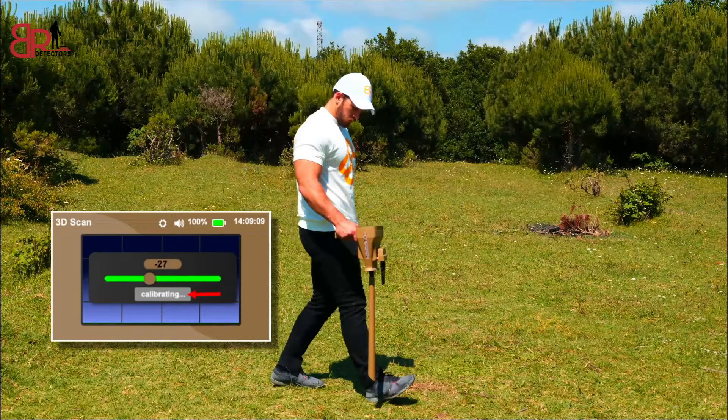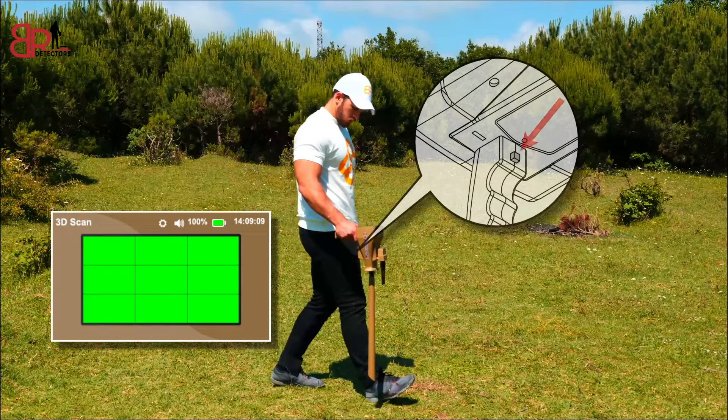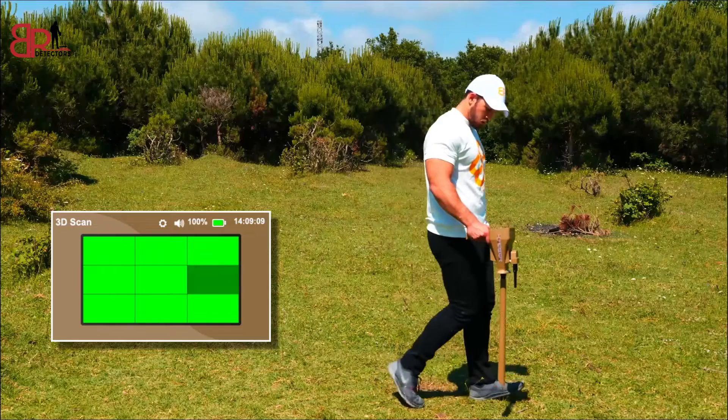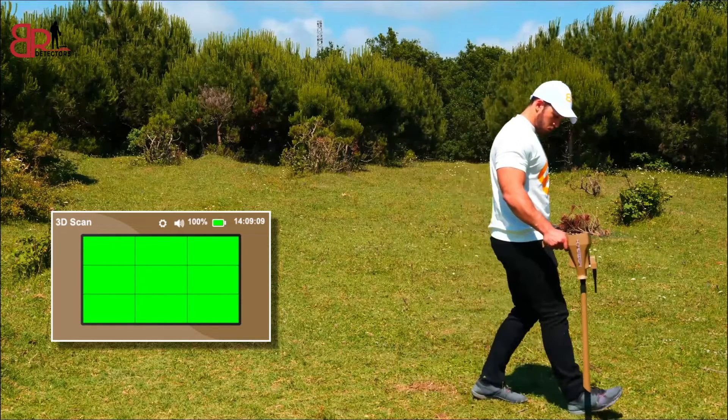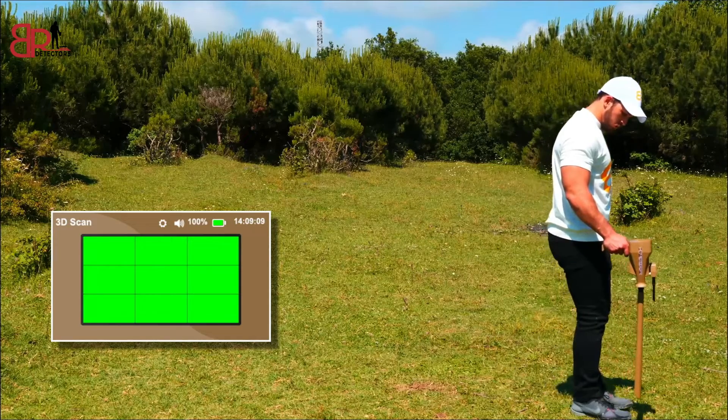A screen will appear with the number of lines and columns you have selected. Press the grip key and move a step, then stop, then move a second step and stop. In each step the grip key should be pressed, and so on until the end of the number of lines.